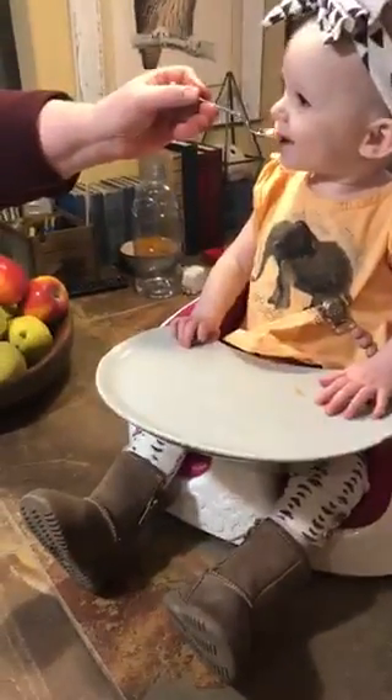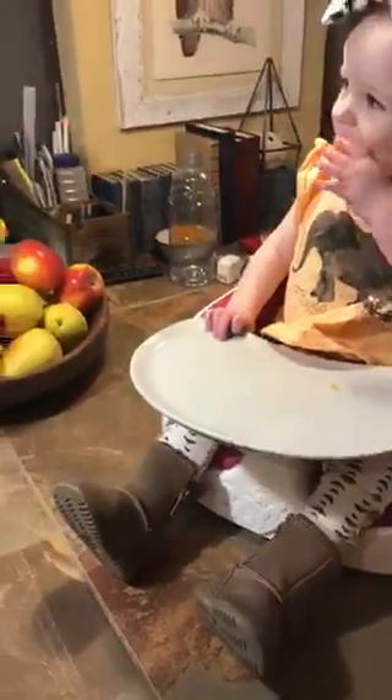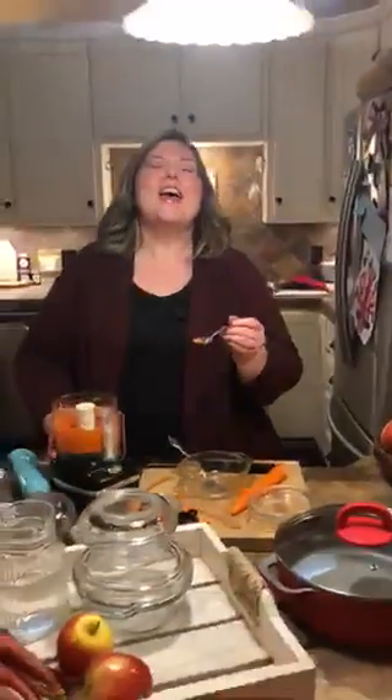Then we're going to give it to Dylan and see what she thinks. There it is — she's like, 'I don't know about this!'